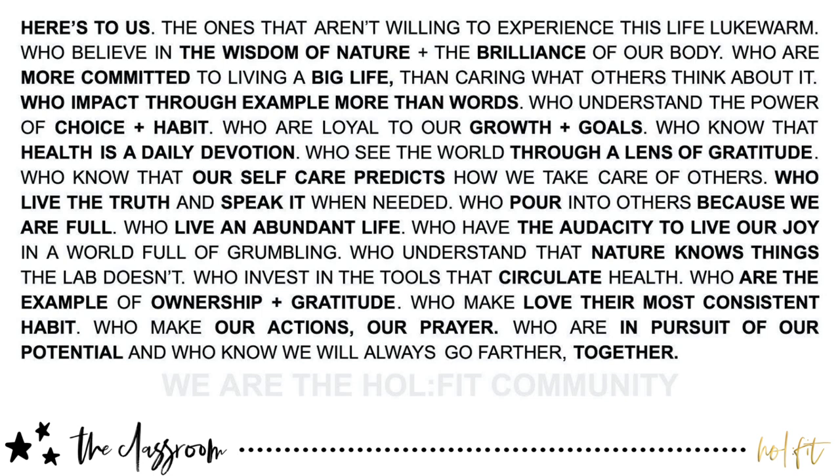Welcome to Whole Fit Talks. This is a show just for you — someone who's taking ownership of their health, leading their life and living their legacy. I'm glad we found each other because I am another you. Thanks for being here. And now on to this week's episode.